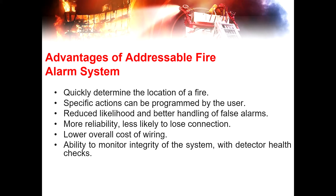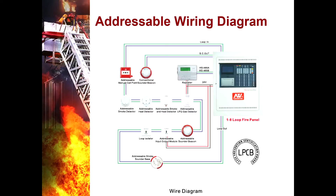This is the addressable wiring diagram. As you can see, all devices are connected to a single cable loop that recircuits back to the main control panel. Unlike conventional systems, where each device is connected directly and separately to the control panel, which consumes more cable compared to the addressable system.